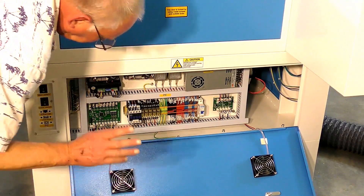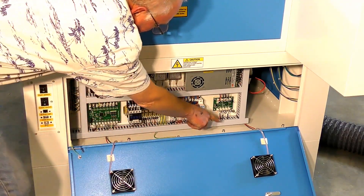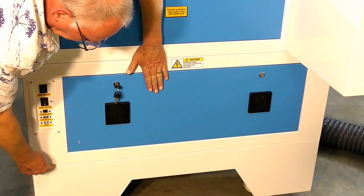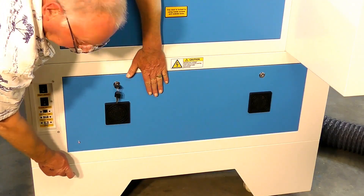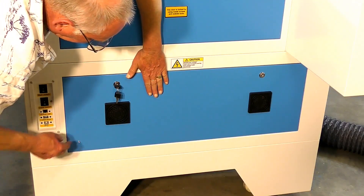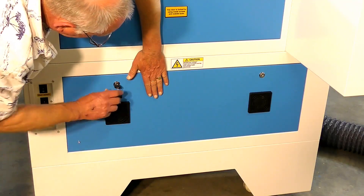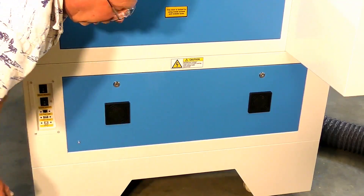You'll notice these bolts here and this line — you can unbolt this bottom skirt, turn the machine up on end, and put it through a standard doorway. That's another neat trick.